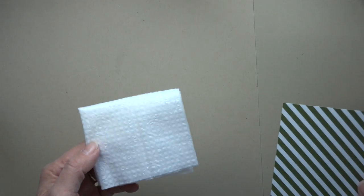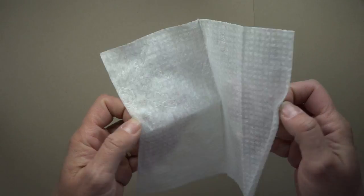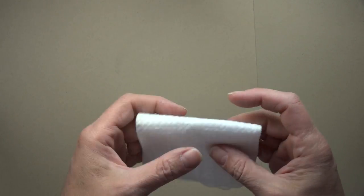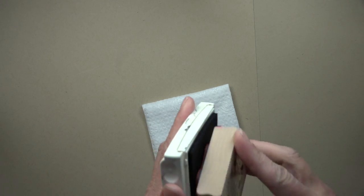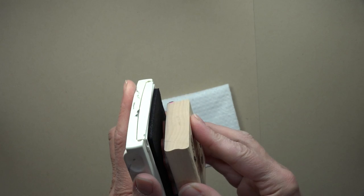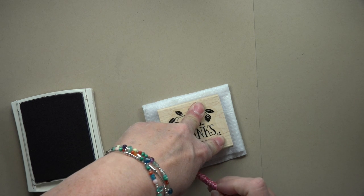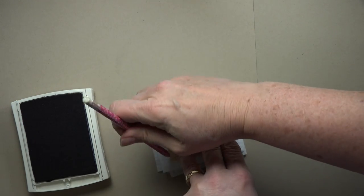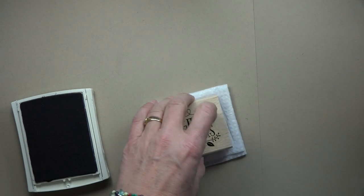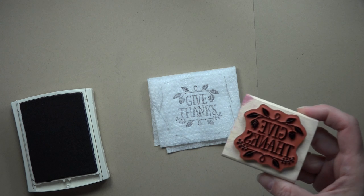Let's get started. To begin with, I took a dry baby wipe — it's only dry because I left the container open, but this works great for this technique. You can also use a piece of felt, which I've used before and it's worked great. I'm going to lay down that dry baby wipe and take a little of the basic black ink and my stamp, ink that up, and stamp it down on the baby wipe. If you want, you can take a pencil or marker and just trace out where that stamp went to give you a guide for when you go to place the stamp after you've inked it up.